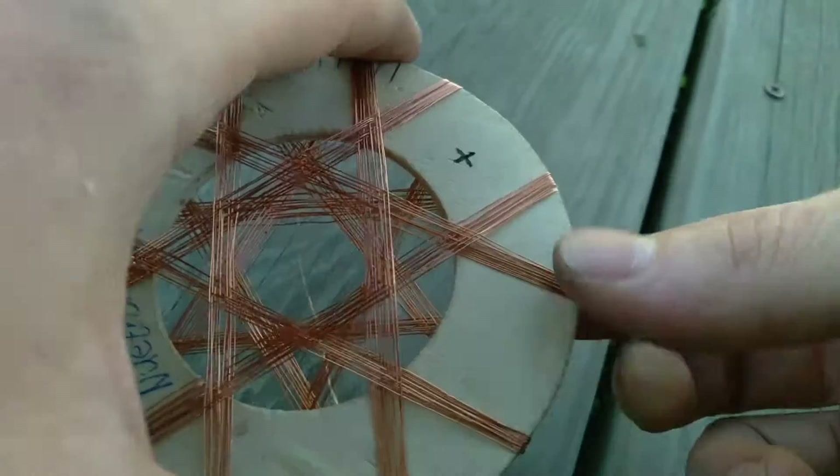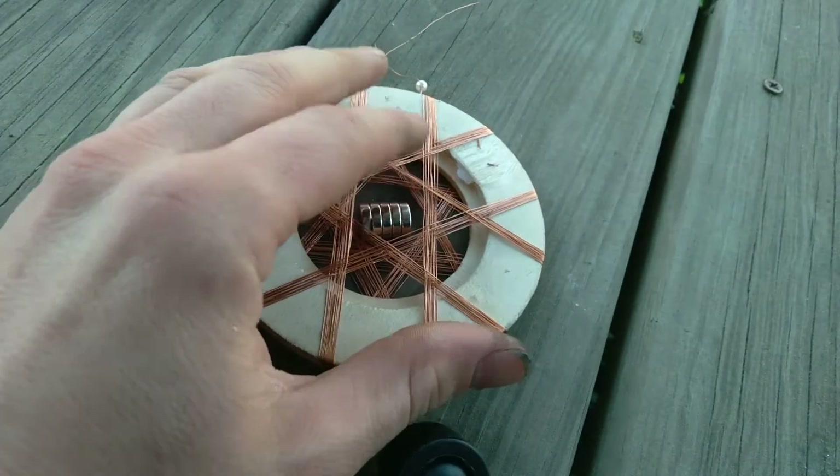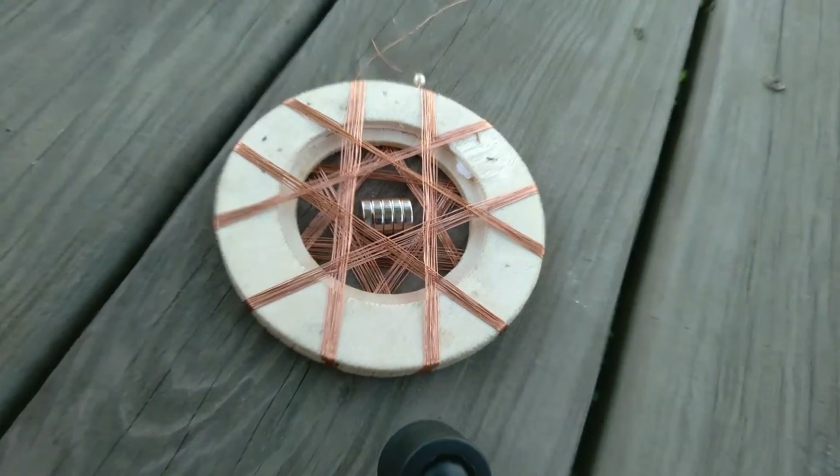You can build this very easily by getting yourself a protractor.